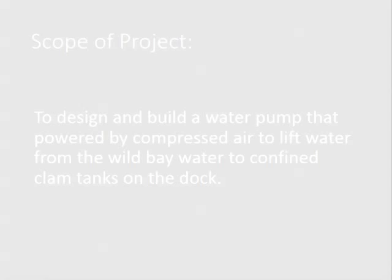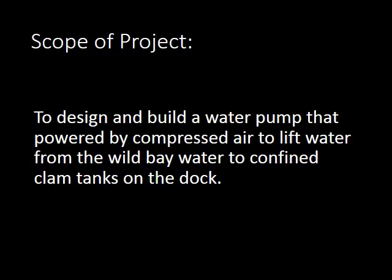The scope of this project is for us to design and build a water pump powered by compressed air, to lift the water from the wild bay up to the combined clam tanks on the docks. The idea is to get the nutritious bay water up into the clam tanks to feed the baby clams.